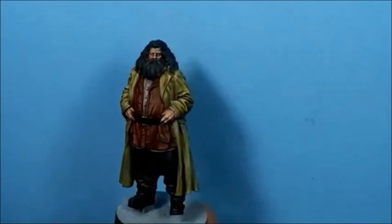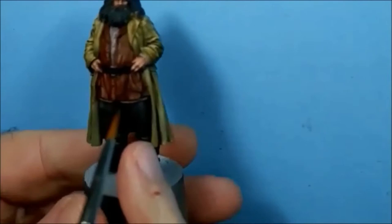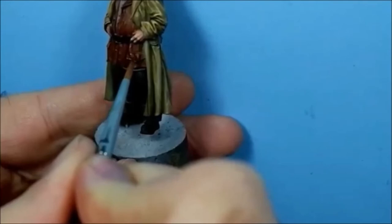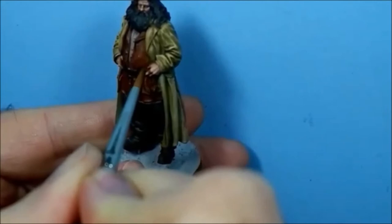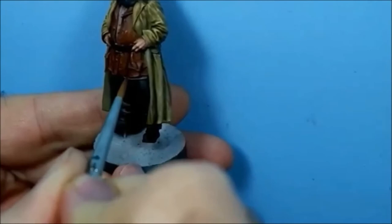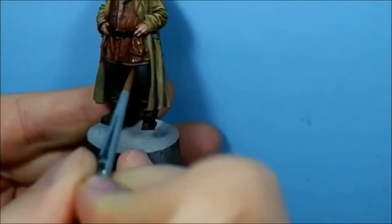Back to the jacket - I've got a 50-50 mix of Mournfang Brown and XV88. I'm just blocking in where the highlights are, following the lines. It's quite thin - it's quite a thin mix.